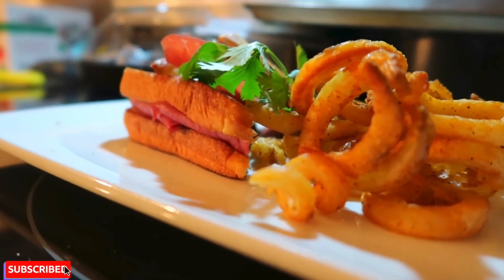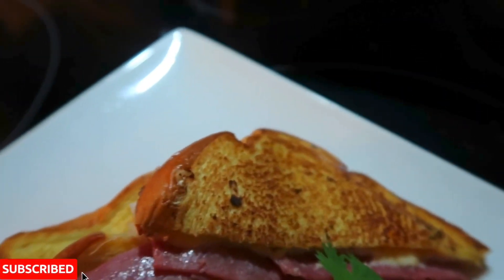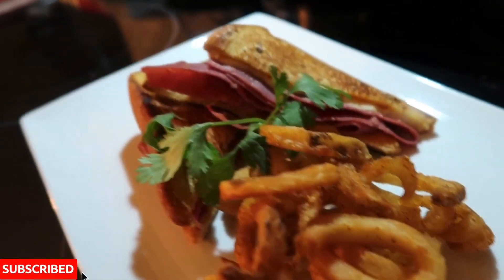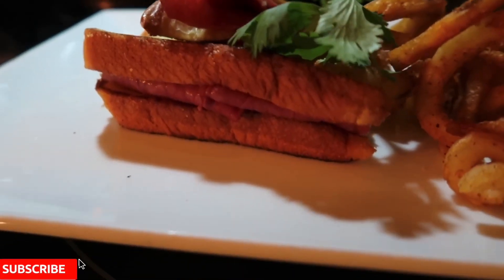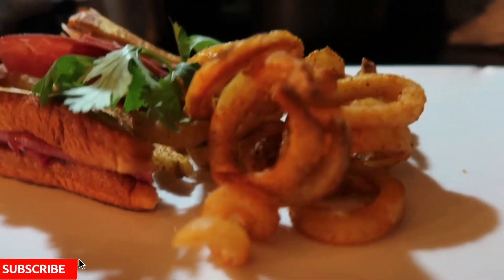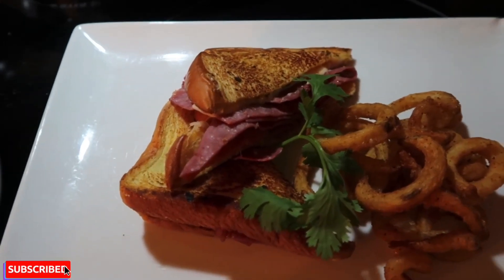All right guys, there you got it. We got the fries — some oven baked fries — we got the Reuben, looks beautiful to me. Quarantined in the house, you guys are welcome. Chef Dez back at it. Make sure you guys smash that subscribe button, hit that like button, leave a comment if you guys want to see me make something else. Chef Dez back at it with another banger — COVID-19 quick meal preps. Make sure y'all stay tuned, Chef Dez out.